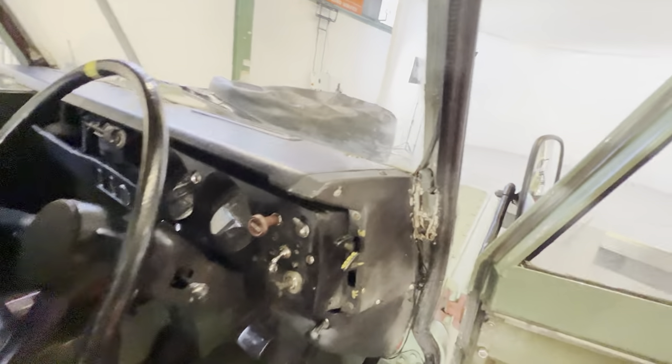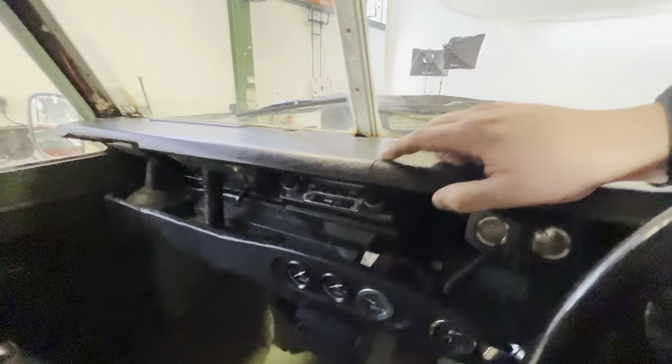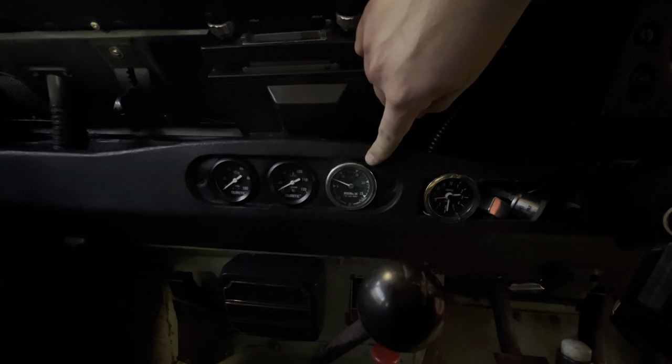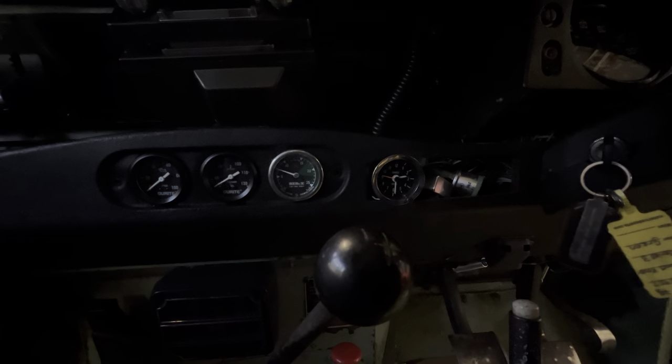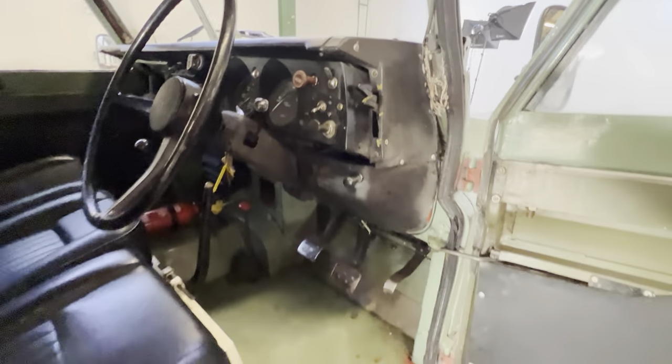The top of the dash is nice but there is a very slight little crack just there. He's fitted some aftermarket gauges — we've got oil pressure, water temperature, and a third one which I'll have to look up; it's a clock. Being an engineer, he wants to see exactly what's going on with the car.